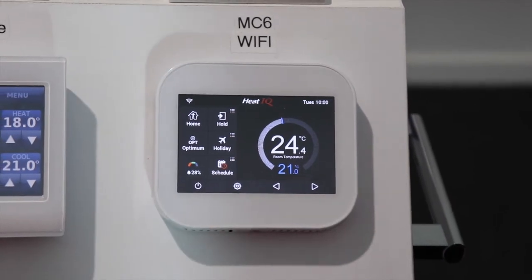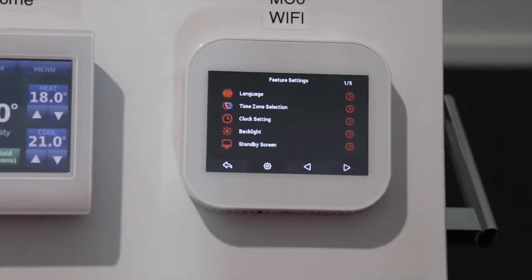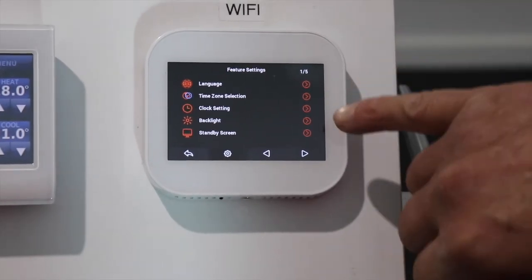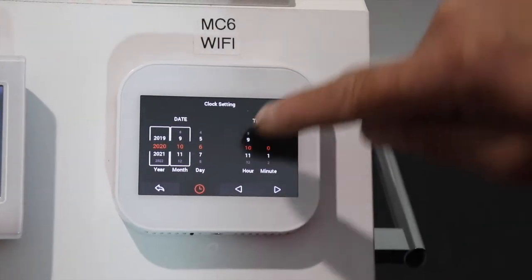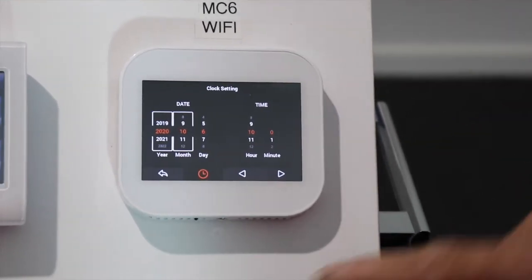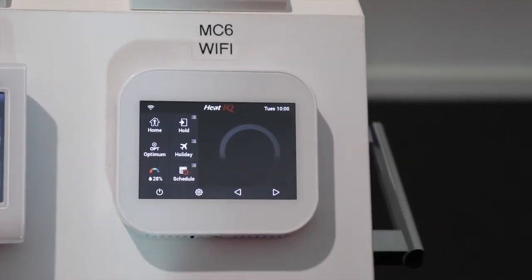During daylight savings this should change over automatically, but you can change the clock manually if needed by clicking menu, then scrolling down to the clock setting, clicking on the hour, and scrolling up or down to change it. The back button gets you back to your menu and then to the main screen.